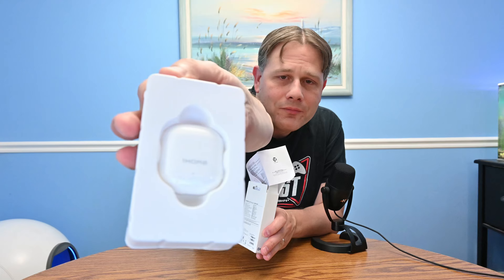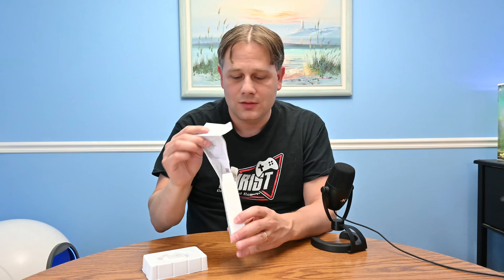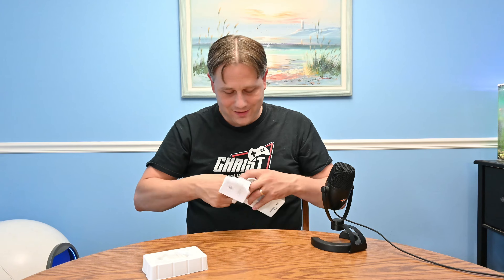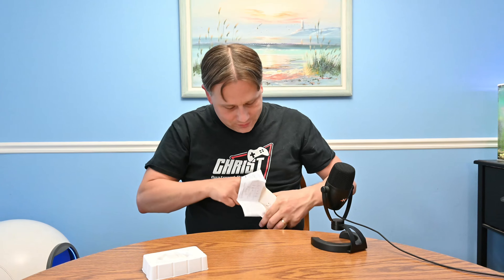Oh my goodness, is that small? Look at how tiny that is! It looks like I accidentally pulled out the instruction book incorrectly — there is an instruction book in here.